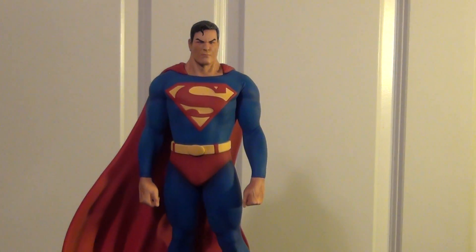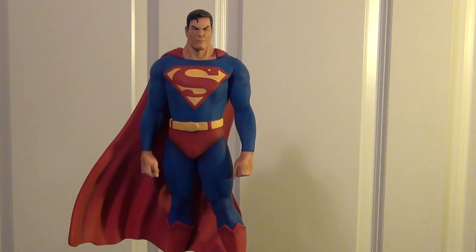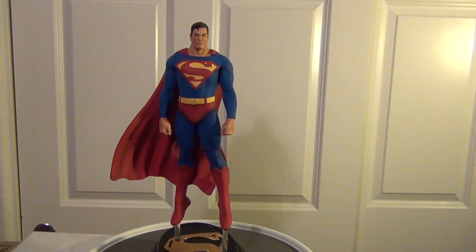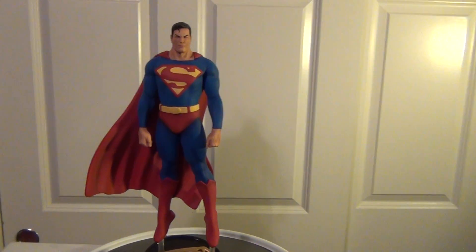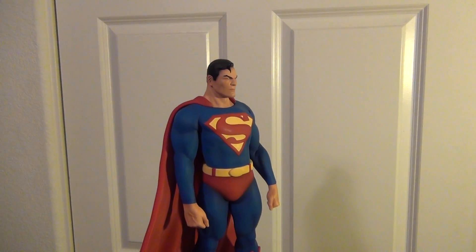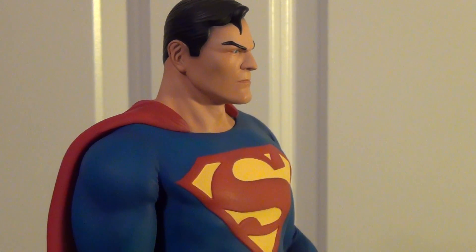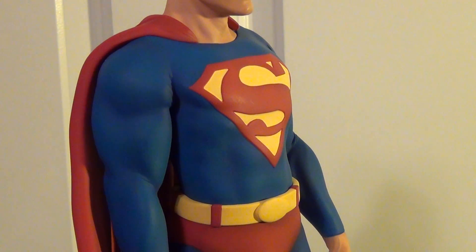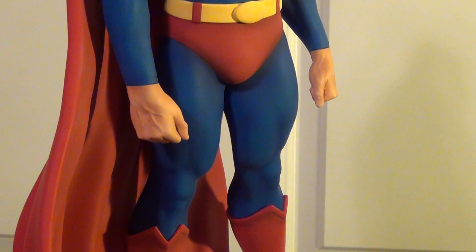This was done by AY Sculptures, which do phenomenal work. I've been very impressed with it ever since I started collecting customs. This is a digital sculpt, and very nice. The paint apps are just hands down great.